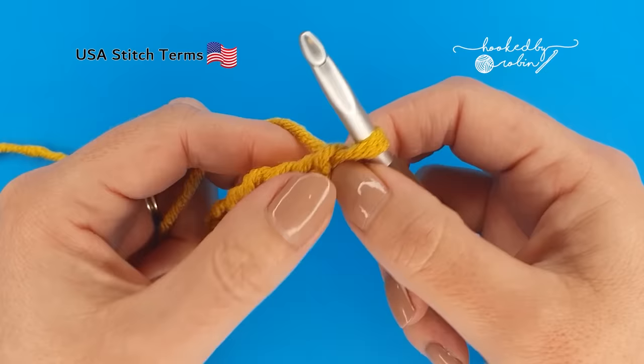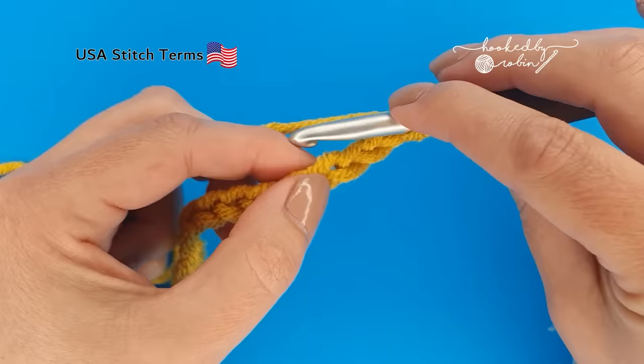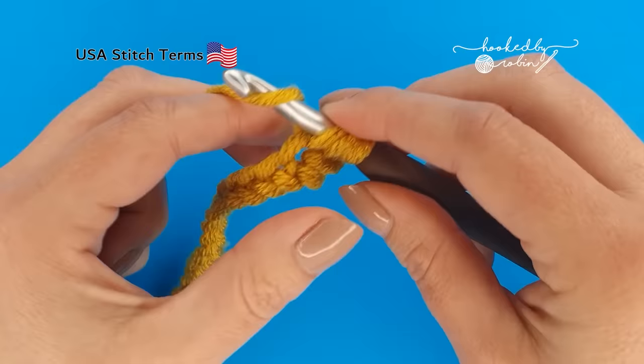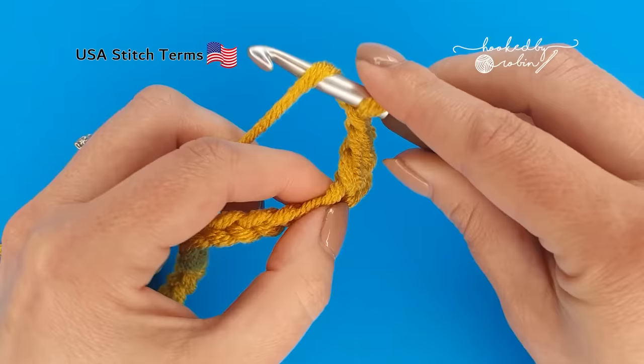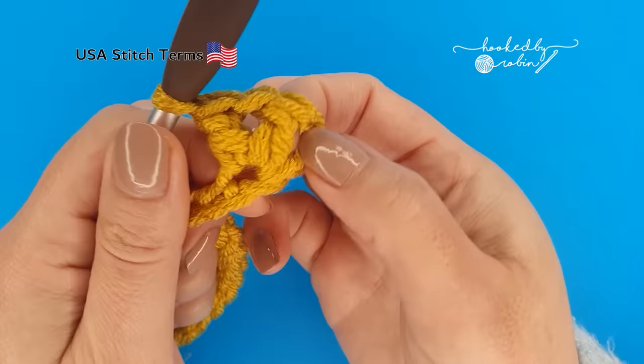Now we're going to work into the fourth chain from our hook. The loop on your hook does not count — you only want to count these fully formed chains hanging down below. So 1, 2, 3, 4 and into this fourth chain we're going to work our first V-stitch. The V-stitch is formed with a double crochet, chain 1, and another double crochet worked right back into that very same chain, stretching up from where you've just worked into it.